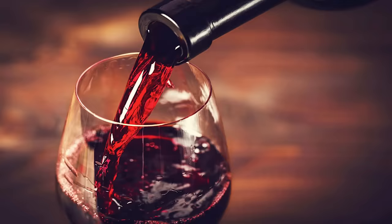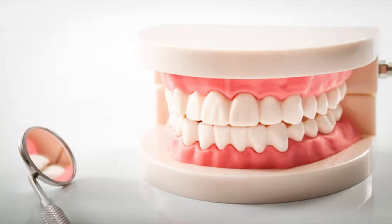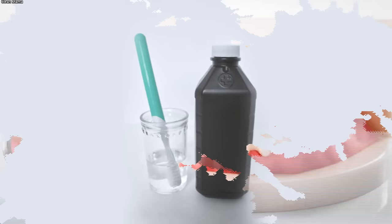We all want a bright white smile, but over time our teeth can begin to turn yellow. Coffee, red wine, tobacco — it can all stain your teeth. Many of the whitening products on the market today either don't work or they cause damage to your tooth's enamel. If you want to whiten your teeth effectively and easily, soak your toothbrush in hydrogen peroxide and then brush your teeth for two minutes. If you do this a couple of times a week, you'll have that white smile you've always dreamed of.